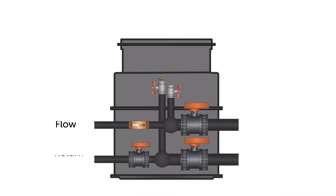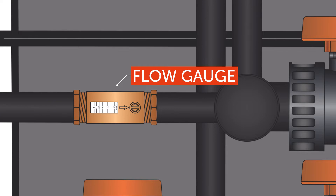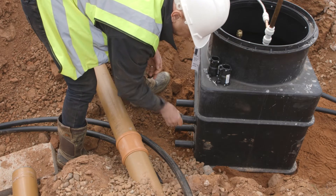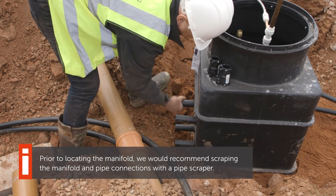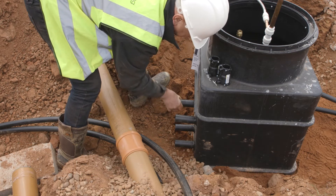On the manifold you've got some flow connections which are on the top, and you can tell they're the flow connections because you've got an arrow on the inside on your flow gauge. What I'm going to do is just clean up the fittings on the outside because that's where we're going to connect to. We want to make sure we've got a really nice, clean connection on there without any gouges out of the pipe.